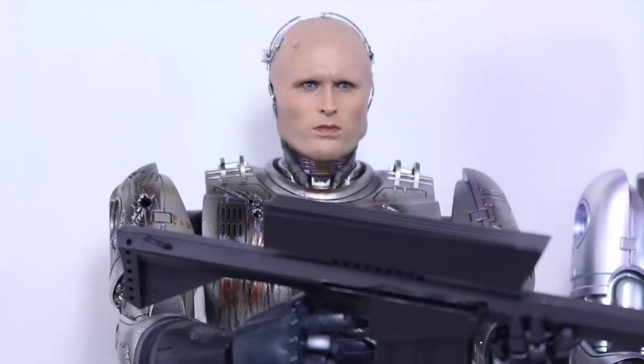I want to thank Sideshow Collectibles for sending this out to review. You can buy this at their website, link is in the description. Check out more on my website at SeanLexLong.com. Like me on Facebook, follow me on Twitter and Instagram, link is in the description. I'm Sean Long — marry, live long, and love life.